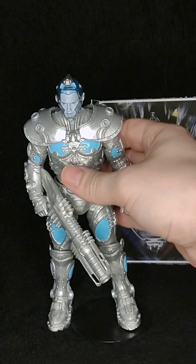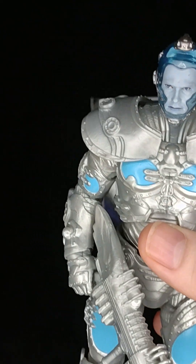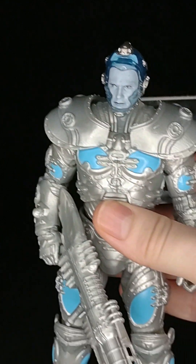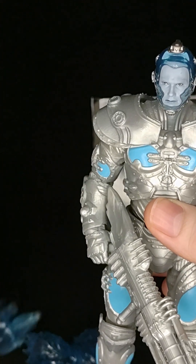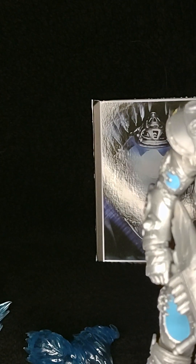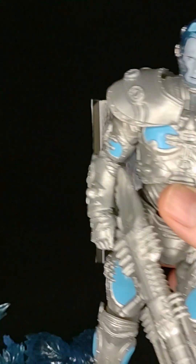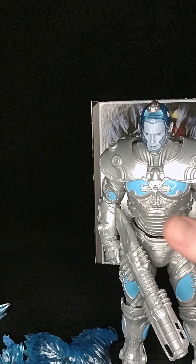Here we go. It's the Mr. Freeze. Now I want to get the rest of his freezing materials — like a bomb right there. We'll put Freeze right there for a second.